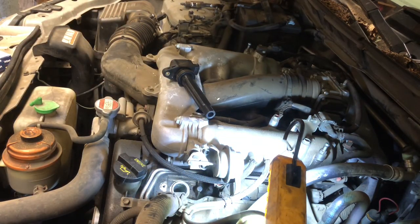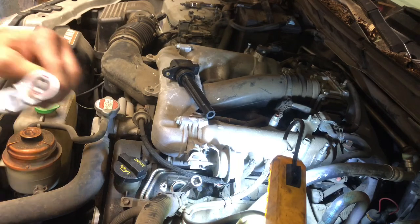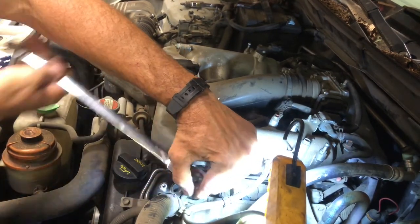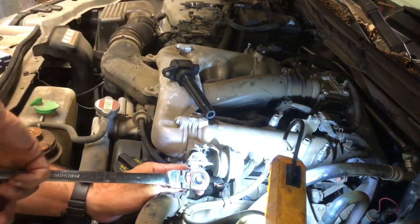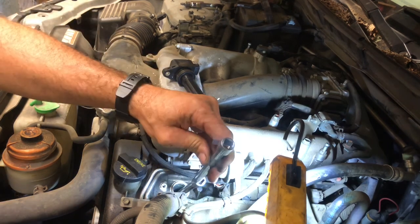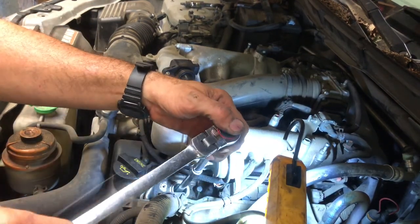Now we just have to take our spark plug socket and go down in that hole, because the spark plug is down in the middle of the cylinder. We'll bust it loose. I couldn't get a longer extension — it might help. I'm going to get one to add to it. That gives me a little more room to turn my ratchet.